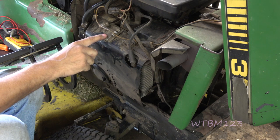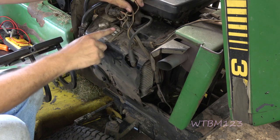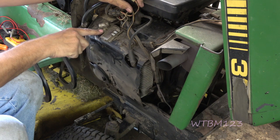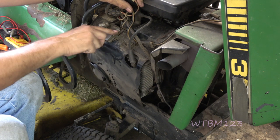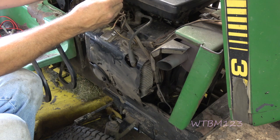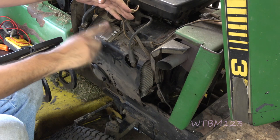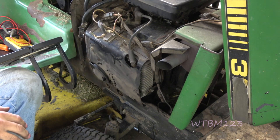So I'm going to point to the voltage regulator as the probable cause here. We know it's grounded and we know there's power going to it. And we know we had 40 volts AC across the two stator wires. So it's all pointing to that voltage regulator right there.